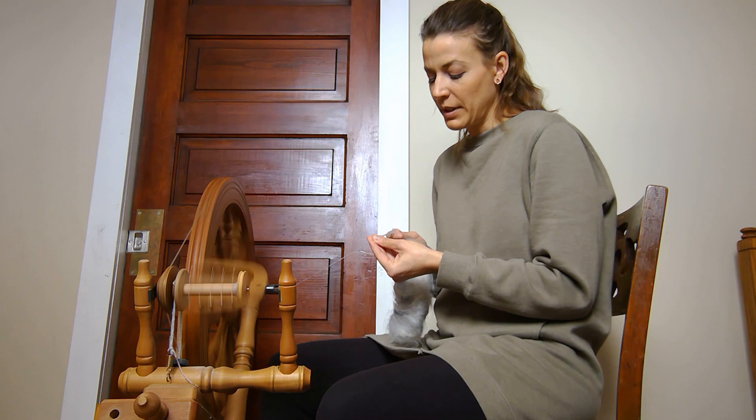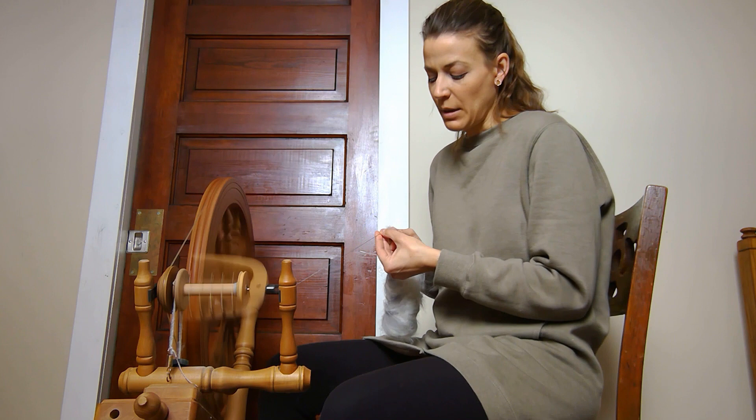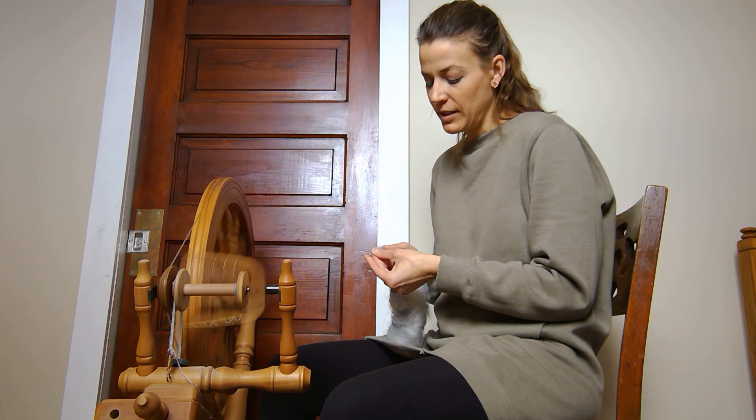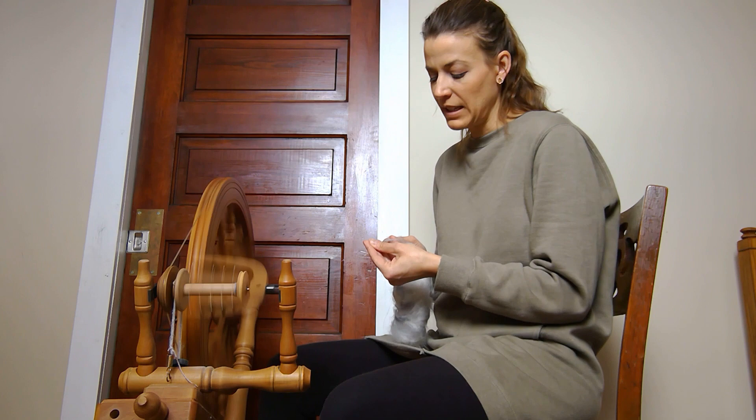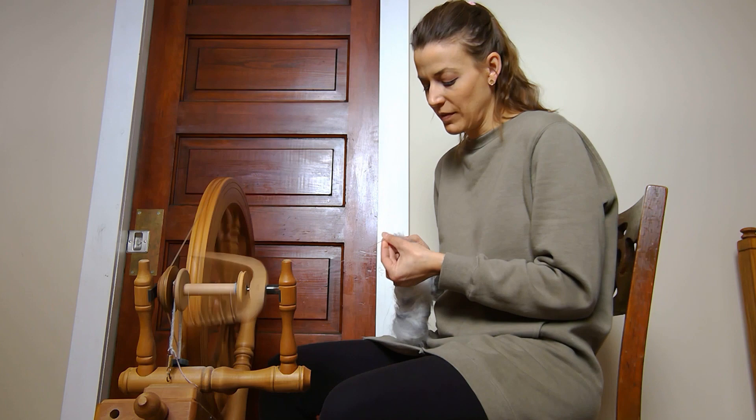We're going to try to spin this consistently as a single today. We divide it up into three ounces and blend all the fibers together using hand carders, then spin each ounce as consistently as we can. We're really practicing spinning consistent yarn — but if it's not completely consistent, it's not the end of the world.